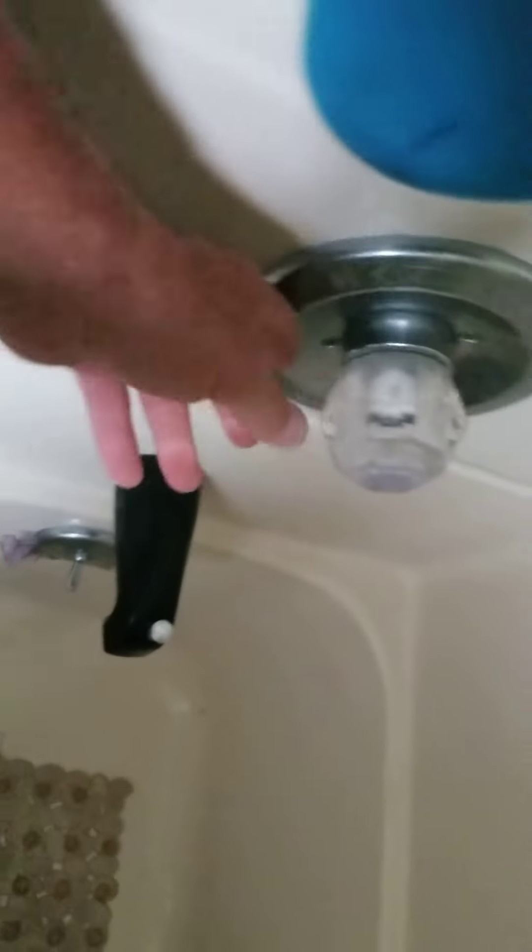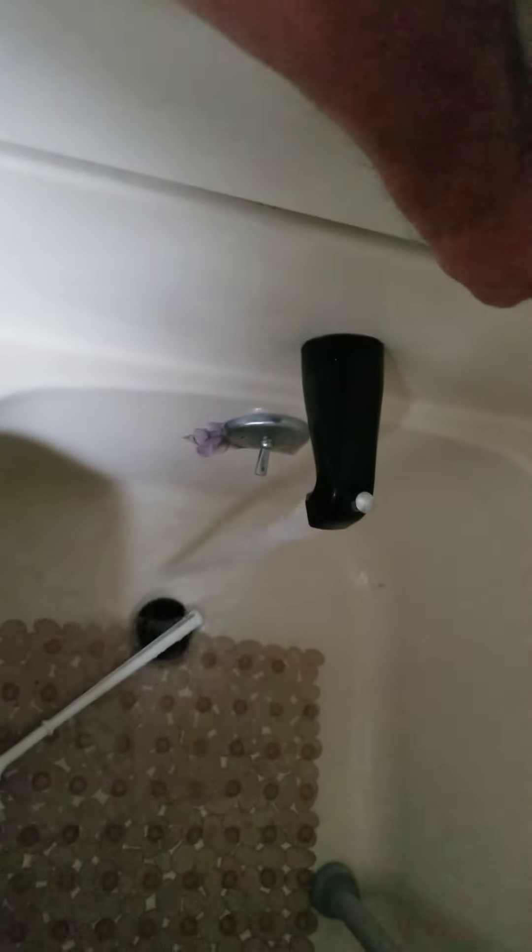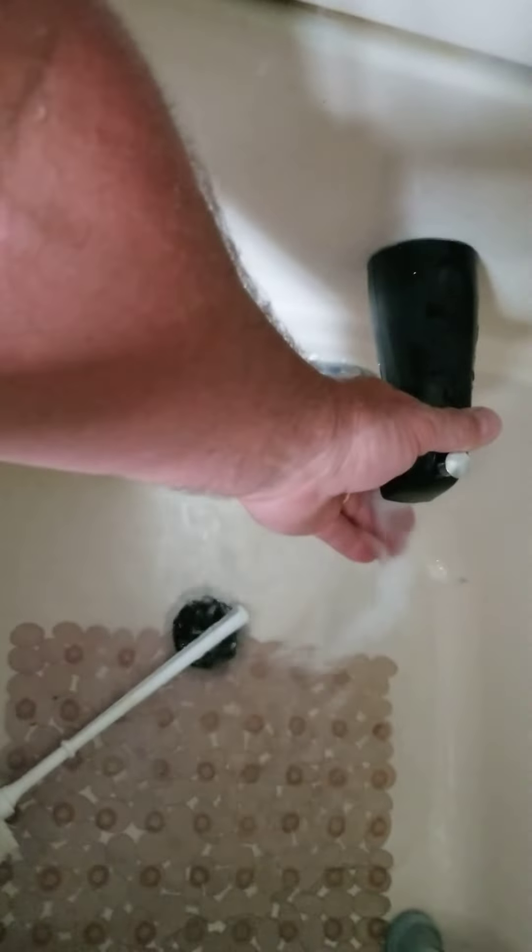So if you turn it all the way up it won't turn off, correct? But because of that, obviously you can't get hot water — it's like it's dumped a ring or something. So the shower is not dispatching hot water.